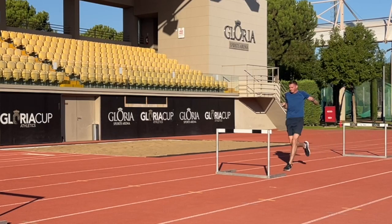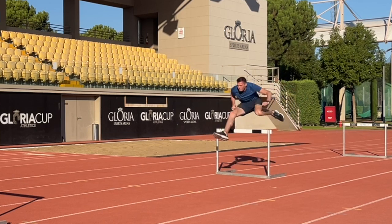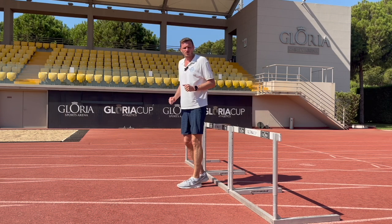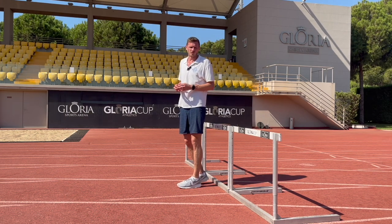This way we're using that trail leg as an active stride into the next hurdle — using it to inject speed into the run, and also, being an active trail leg, it's going to help us create stiffness and maintain that high hip position that we're looking for.